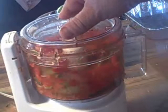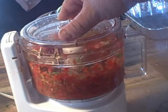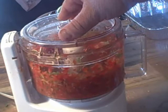Nice chop there. That's interesting looking, isn't it? That should just about do it. You also need some garlic.